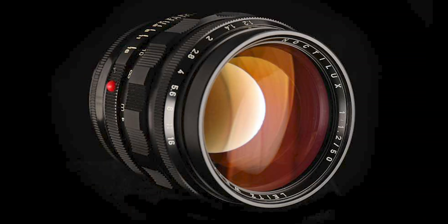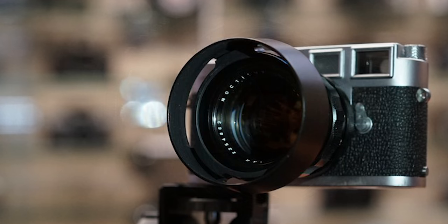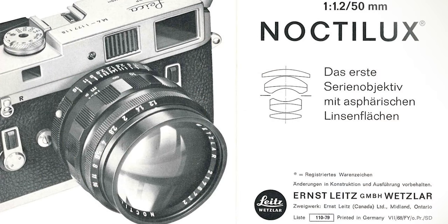Then finally, five, six, eight years later, they managed to make a 50 millimeter f/1.2 Noctilux — and that's the one that has just been remade. Back then this lens was actually the first low-light lens of all brands that had high contrast and high quality for that day and age. The lens also implemented two aspherical elements, hand-ground by one machine and one guy in Canada who could operate it. About 750 Noctilux 50 f/1.2 lenses were made over a period of roughly ten years.